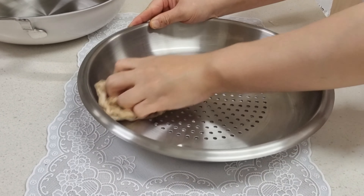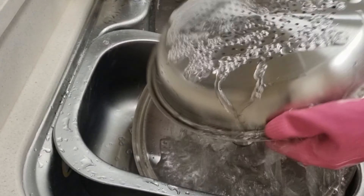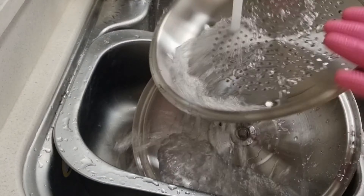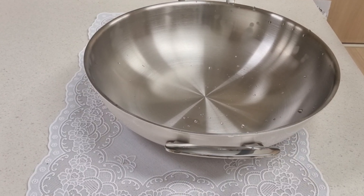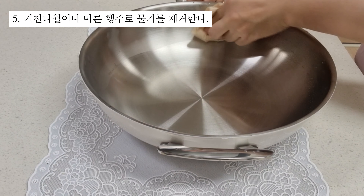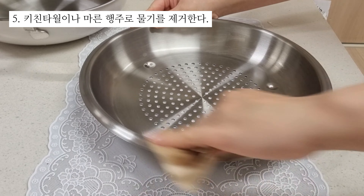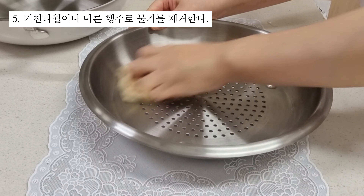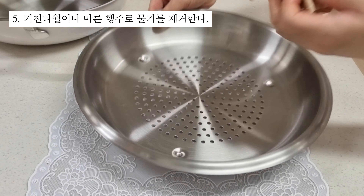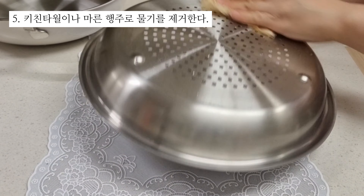I'm going to go ahead and add up the dough. Let's do it. 3-3 minutes, 1 second.